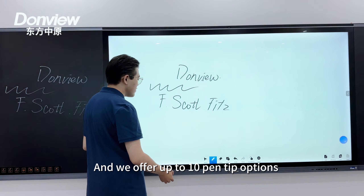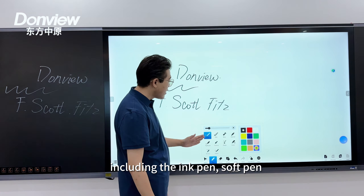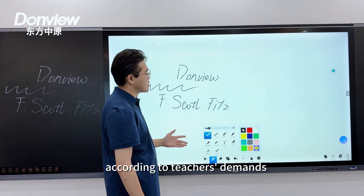We offer up to 10 pen tip options for teachers to write with, including the ink pen, soft pen, laser pen, and more. The color and line weight thickness of each pen can be customized according to teachers' preferences.